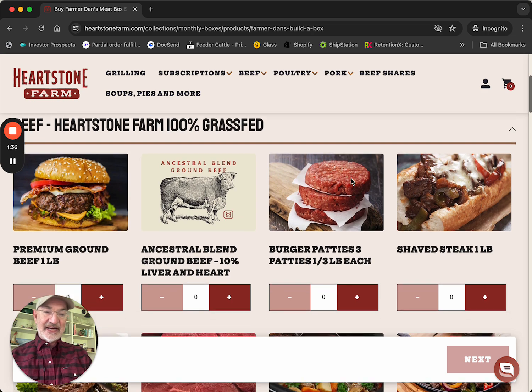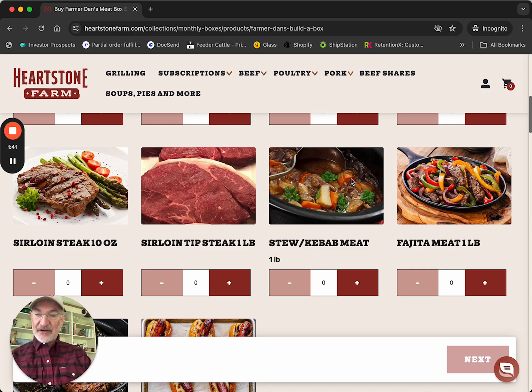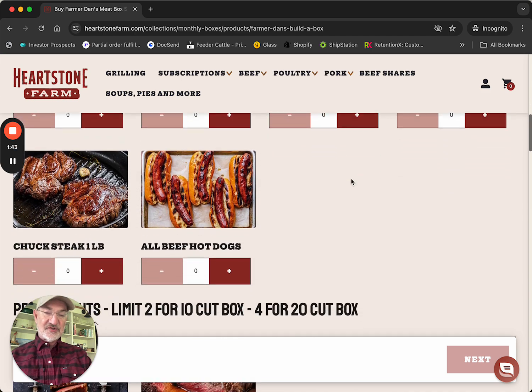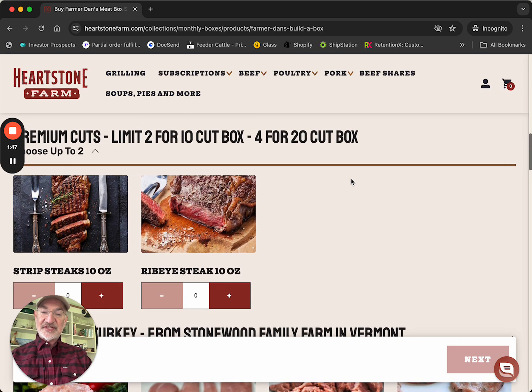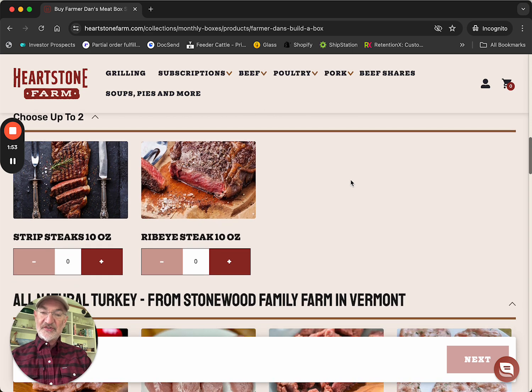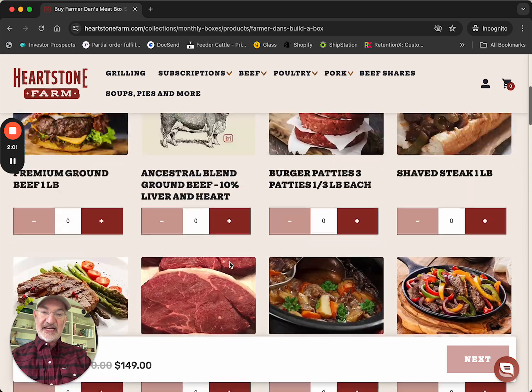There are lots of kinds of beef you can get — steaks, ground beef, sirloin steaks. If you choose the smaller box, you get to choose two premium cuts; if you choose the bigger box, you get four. An easy one for me — I love ribeyes, so we'll get two of those. As you can see, we've got eight more selections to make.